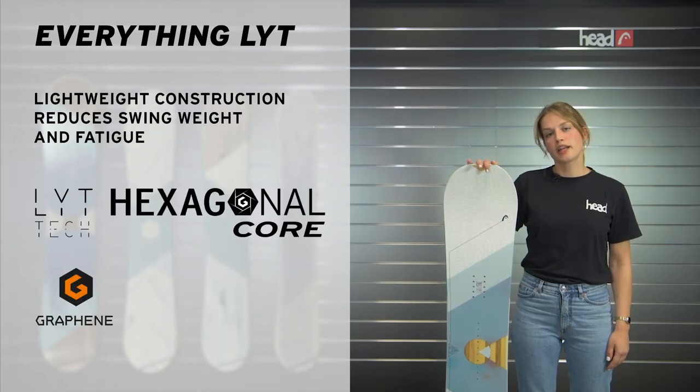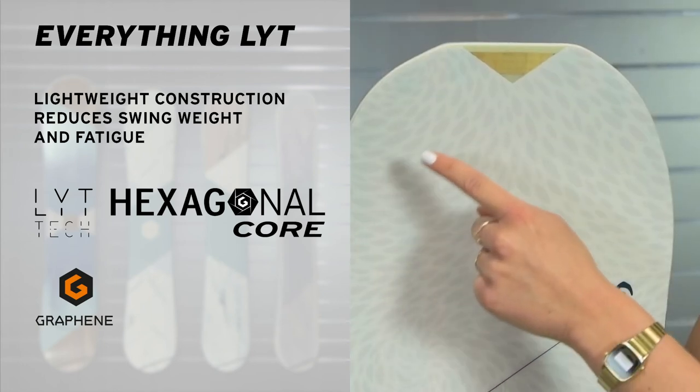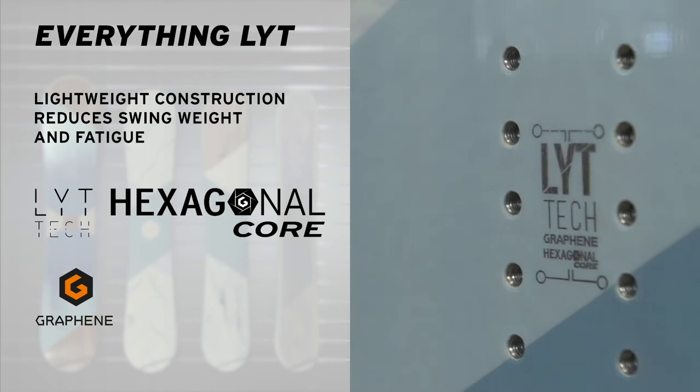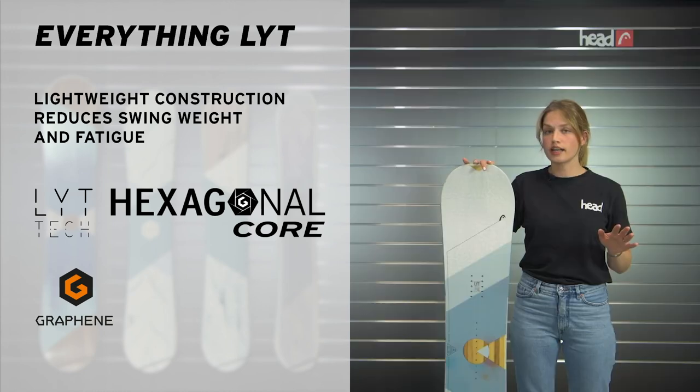Still, the Everything Light has plenty of pop. In combination with the lightweight tip and tail, thanks to the use of lightweight materials like hexagonal core and graphene, which reduces the swing weight, it's super nice to ride in the backcountry but also on the piste or in the park.